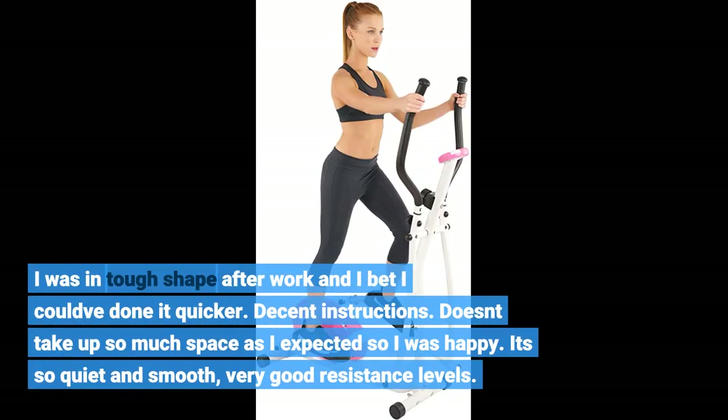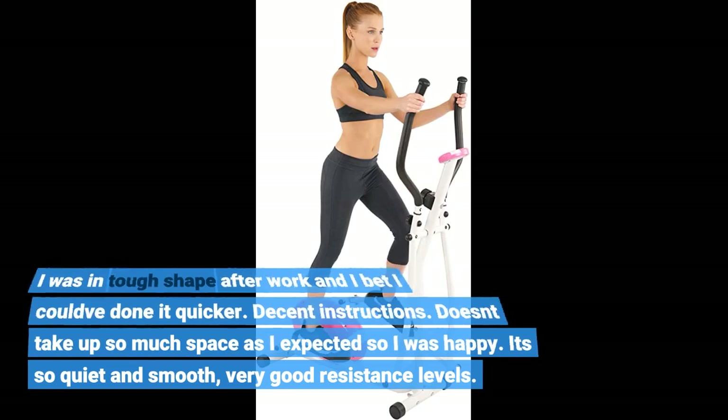It doesn't take up as much space as I expected, so I was happy. It's so quiet and smooth, with very good resistance levels.